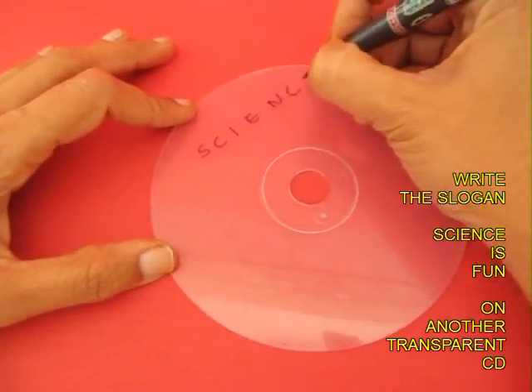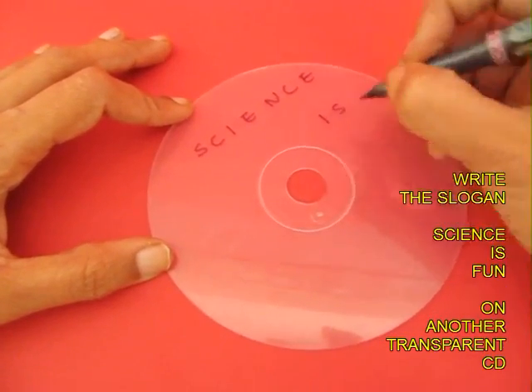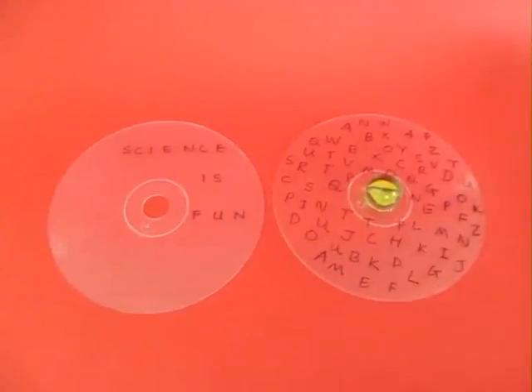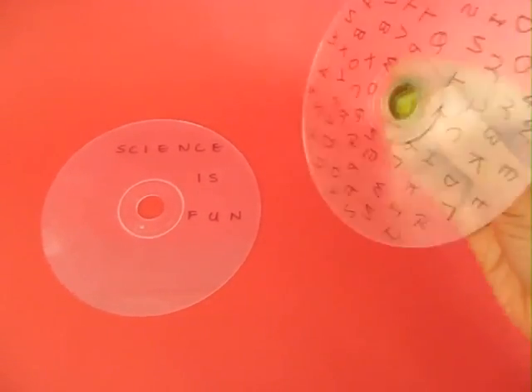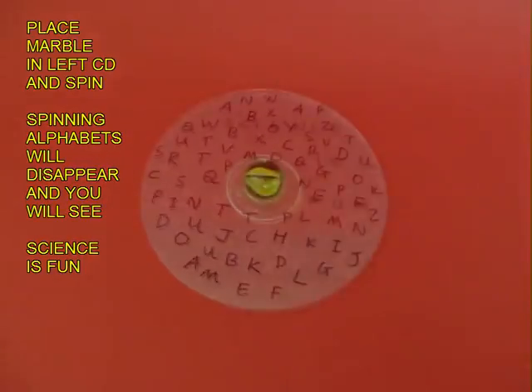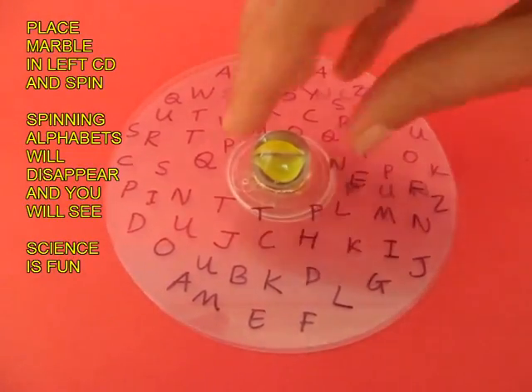Now on the second transparent CD, you write a message — here it's 'Science is Fun.' Place the alphabet CD in the center hole of the message CD and spin the marble.